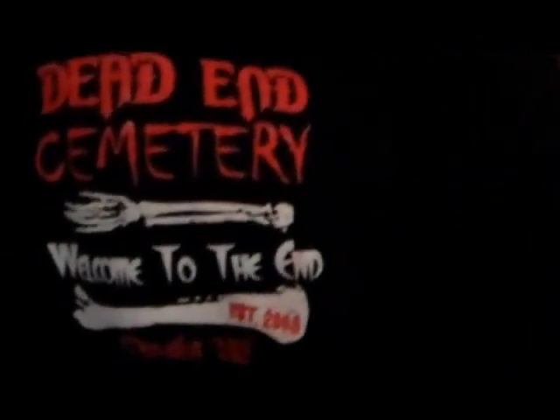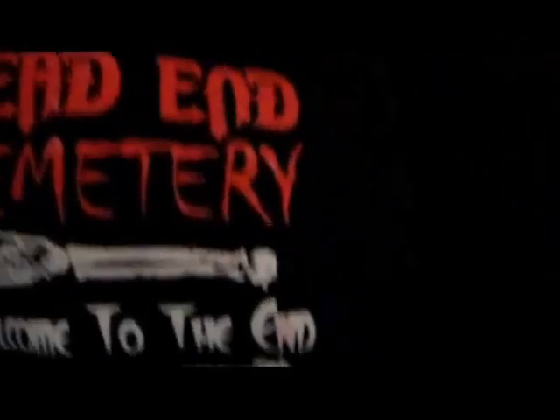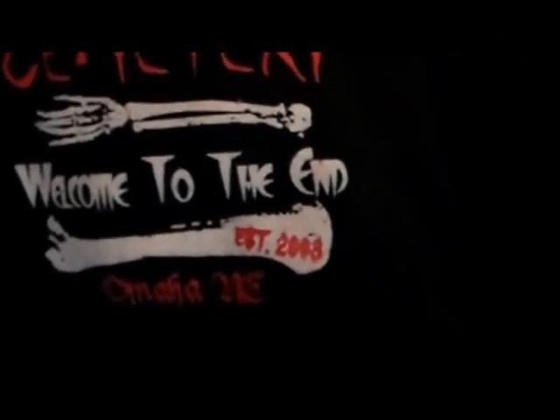Here's the sweatshirts. I got zip-up and pull-over. There's the front — Dead End Cemetery, Welcome to the End, established 2008, Omaha, Nebraska.